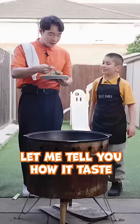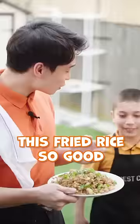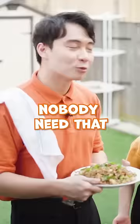Let me tell you how it tastes. It's good. Nice wok, hey? Little nephew, this fried rice is so good. I think we should just drop out of school and be chefs. What about my education? Nobody needs that.